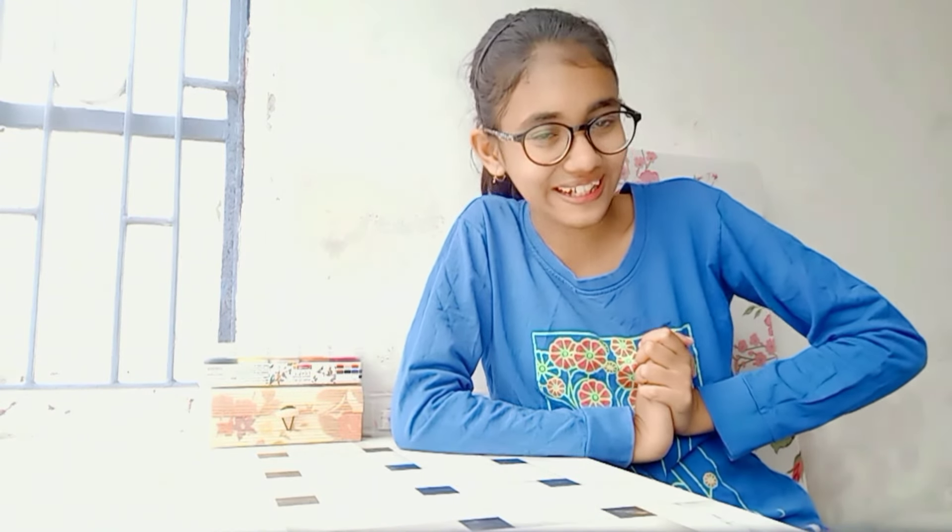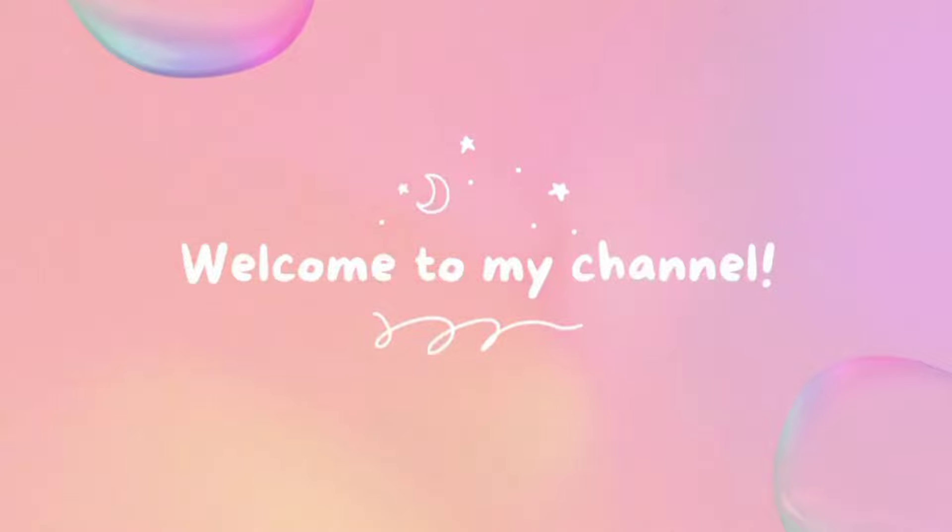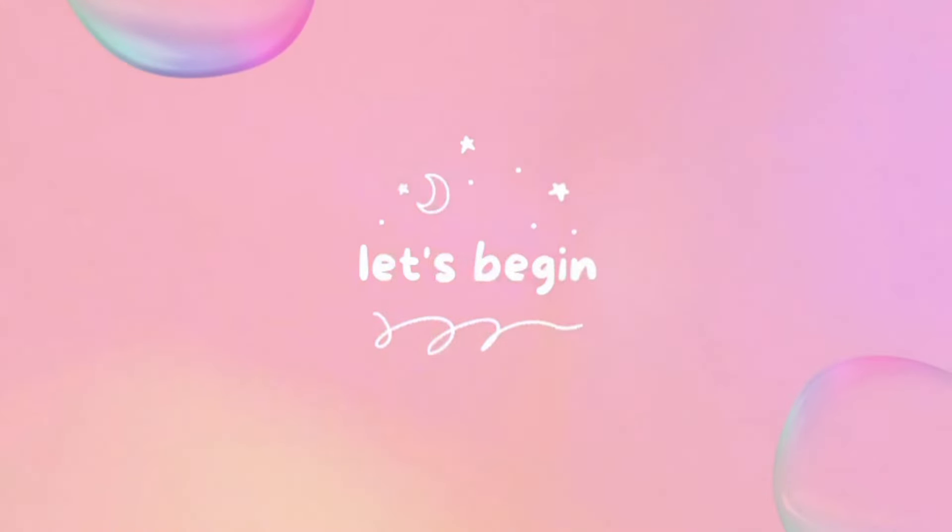Hello everyone, welcome back to my YouTube channel. This is me, Zakya Baksh. Finally I am making a YouTube video after one whole year. I remember exactly one year ago, this time in March, I uploaded my last YouTube video which was 'What's in My Art Box', and now after one year I am shooting another video for my channel.